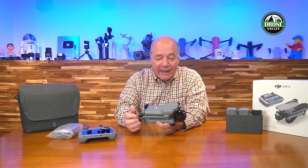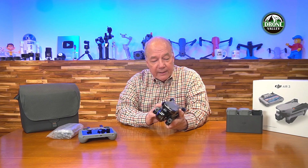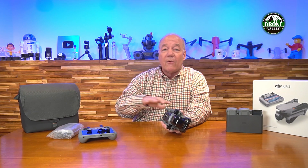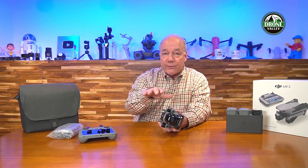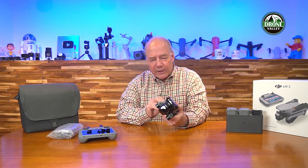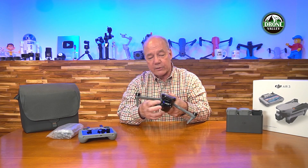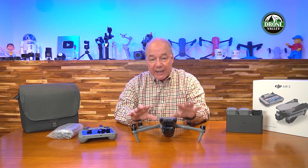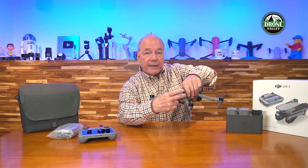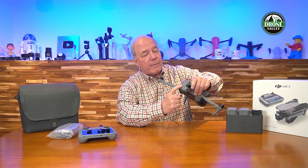The drone's plastic looks a little darker gray, which is cool, but fundamentally it's very similar to the Air 2S. It has omnidirectional obstacle avoidance — front, back, sides, up, and down — and you can see the sensors on the unit. Opening the top arms and then the bottom arms reveals a beautiful drone. On the rear, the battery slides out by pressing two latches on the side and springs out, then slides back in with a satisfying click.